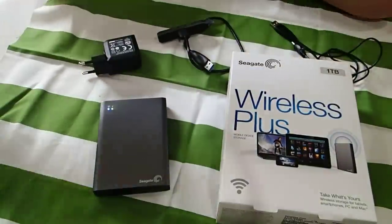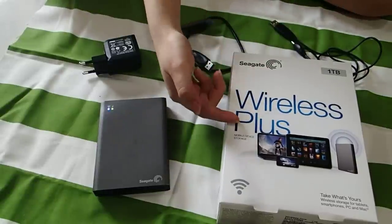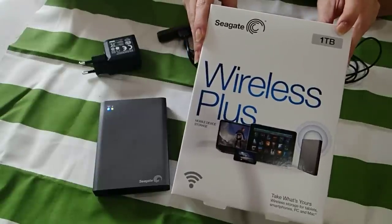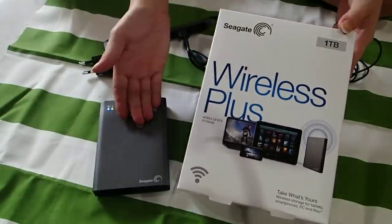Hi everyone, so today I am going to show you the Seagate Wireless Plus Drive. This drive comes with 1TB of capacity so you can store many many files that you like into this device.